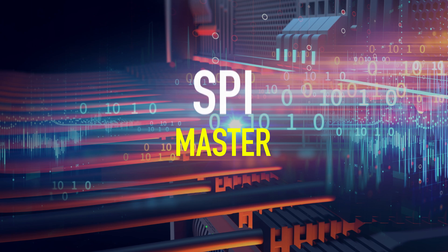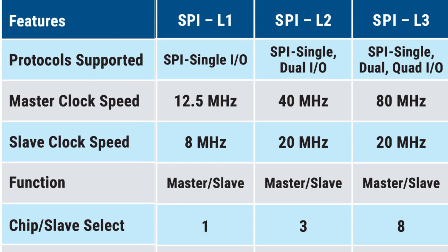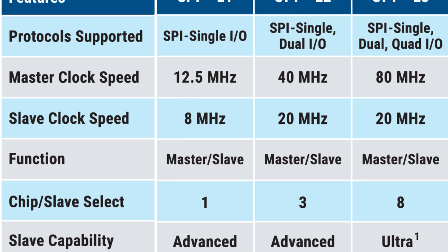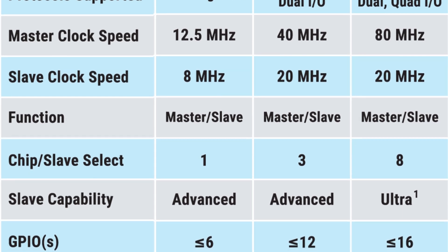The Premier Serial Platform currently supports the ability to act as an SPI master with clock speeds up to 80 MHz, or as an SPI slave up to 20 MHz. Depending on the SPI license, up to 8 slave selects and 16 GPIO lines can be accessed, along with support for single, dual, and quad I/O programming.